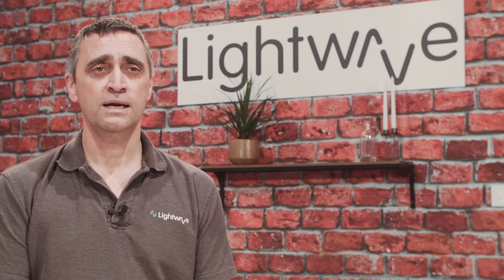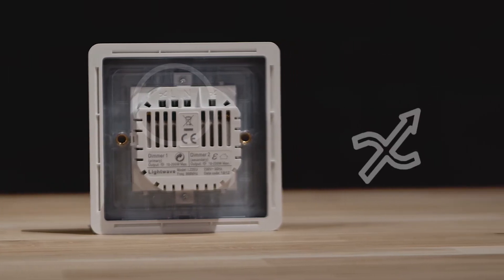If you're presented with a two-way switching setup, then the old switch will have L1, L2 and common terminals. Lightwave dimmers simplify this to live in and switch live out.